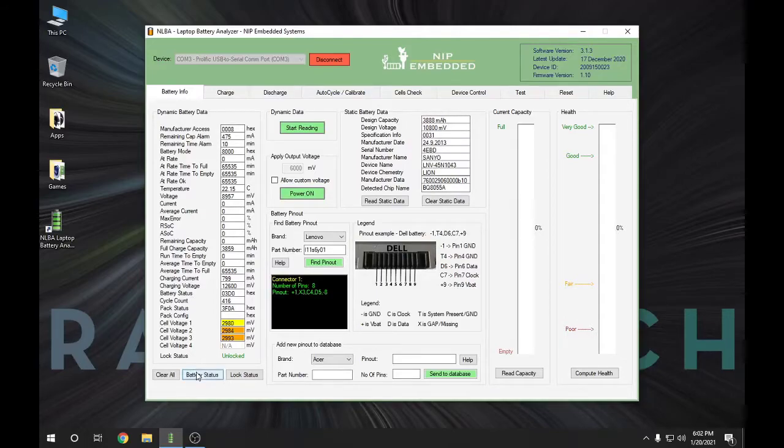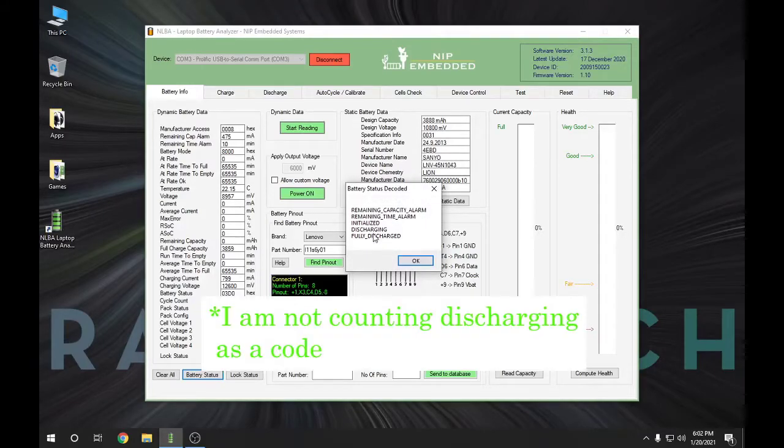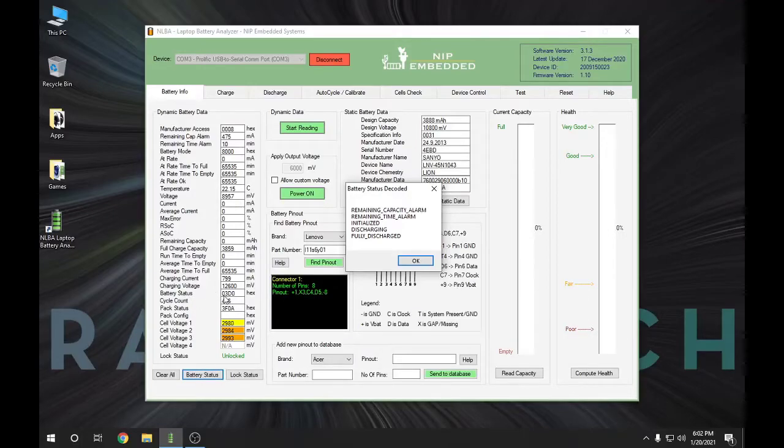Let me hit Battery Status. Here you can see I have four alarms. There is this battery status field, and in mine it's 03D0. That code has been decoded by manufacturers to show that all of these alarms are active inside the chip in the battery. My battery is fully discharged — it is stone dead. I'm going to hit OK and come over to the Charge tab.